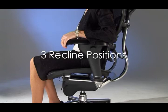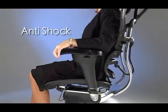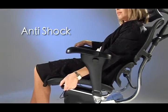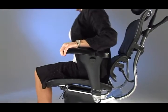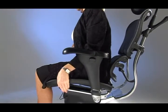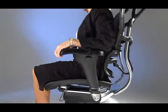There are a total of three recline positions built into the mechanism. Both chairs have an anti-shock release safety feature which prevents the back from automatically returning upright. Even if the switch is accidentally bumped, the chair will remain in its recline position until the mechanism senses backrest pressure from the user.